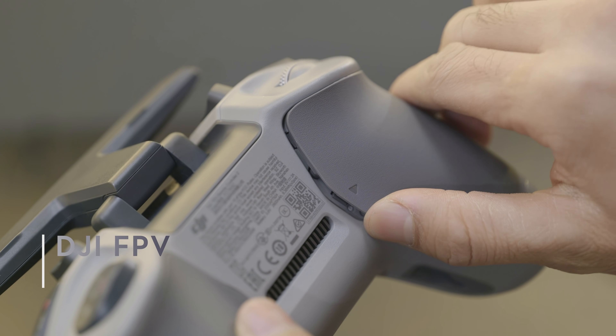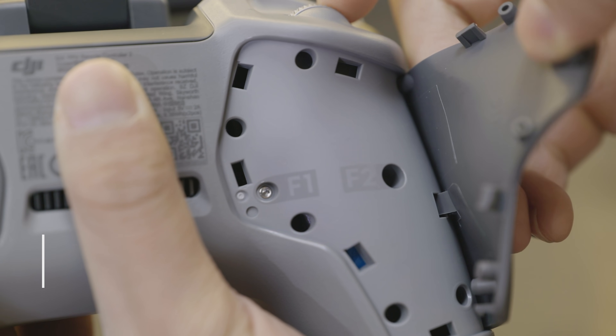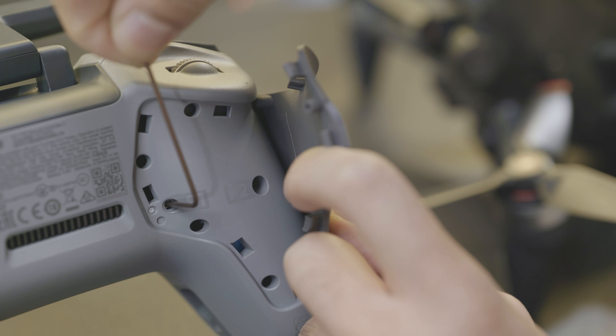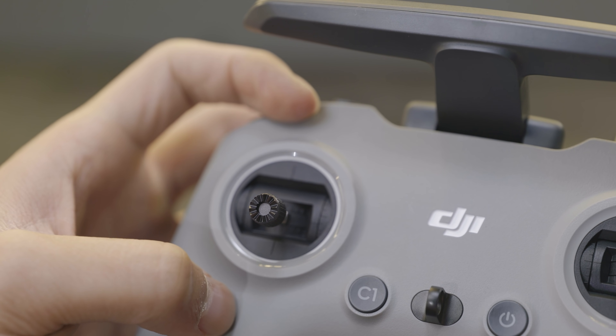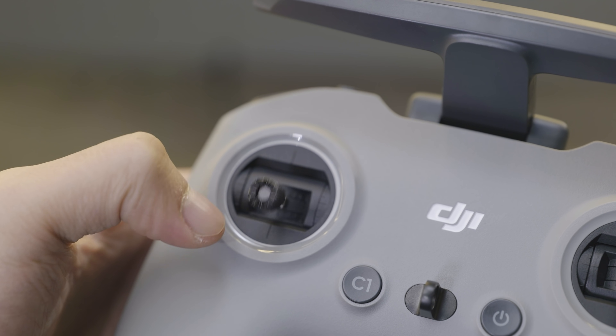Open the rubber cover on the back of the remote controller behind the throttle stick and adjust the F1 and F2 screws with the hex key that comes in the box. Tighten the F1 screw to stop the control stick from auto-re-centering and increase its resistance. Tighten the F2 screw to reduce the resistance of the throttle stick.